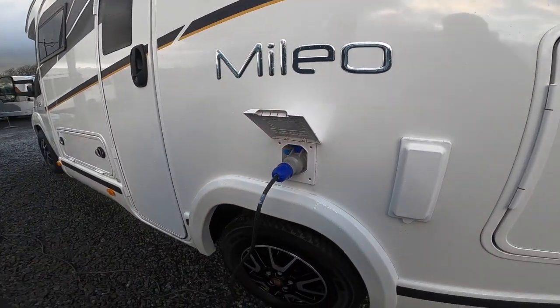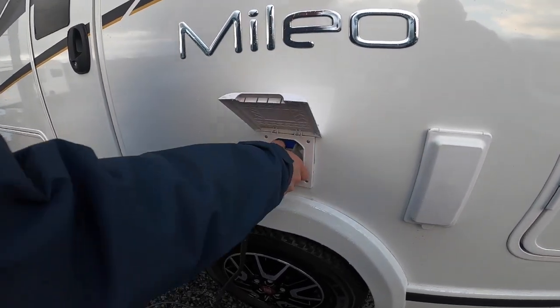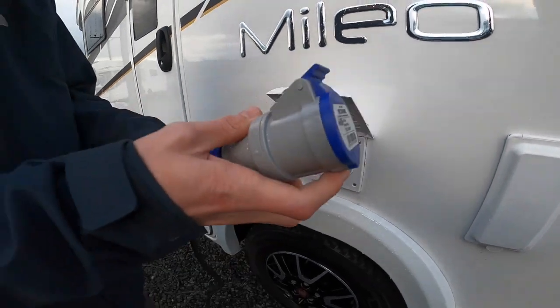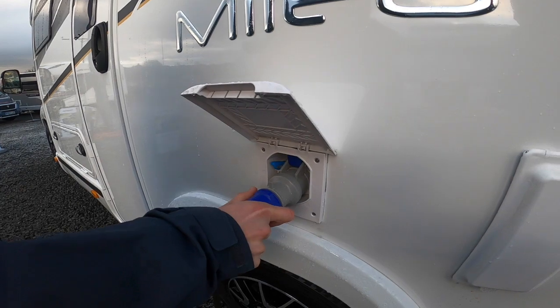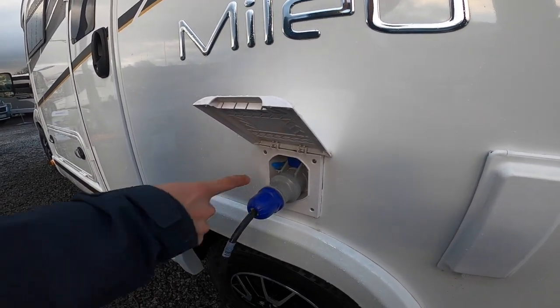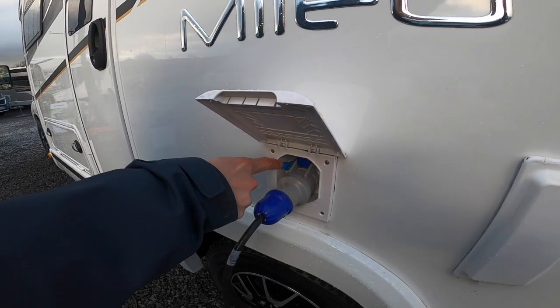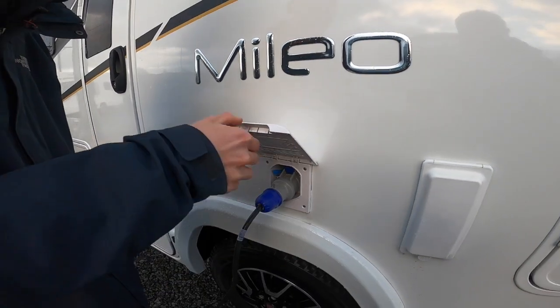Next you've got your mains connectivity points — this is where the 240-volt hookup goes into the vehicle. Get your hookup lead, lift it up and slide it on. Connect the vehicle first, then walk to your power source, and do it in reverse when unhooking. To unhook there's a small blue lever on the left-hand side which you push down to enable the lead to be pulled out.